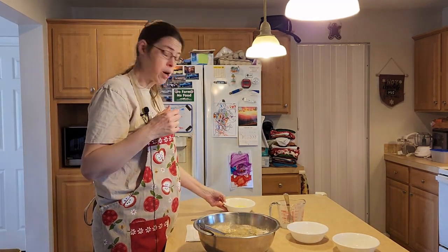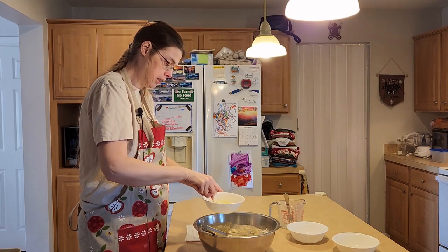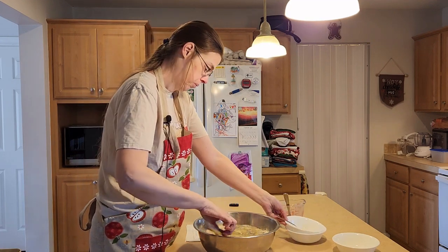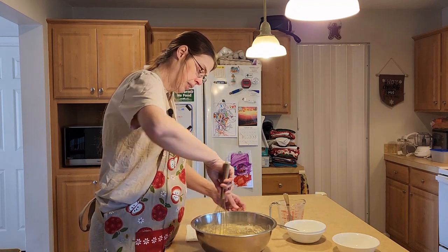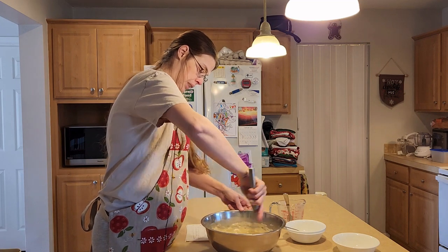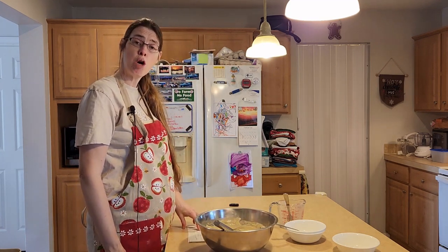Now we're going to add in six tablespoons of melted butter. Go ahead and add that in. Now mix that in — kind of whisk it in. If you mix too fast, the butter might splatter all over the place. There you go. Now we'll get ready to pour it over our pudding.